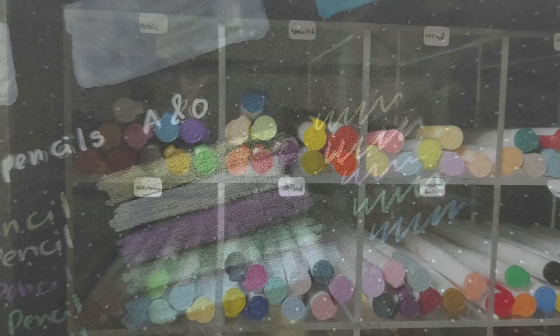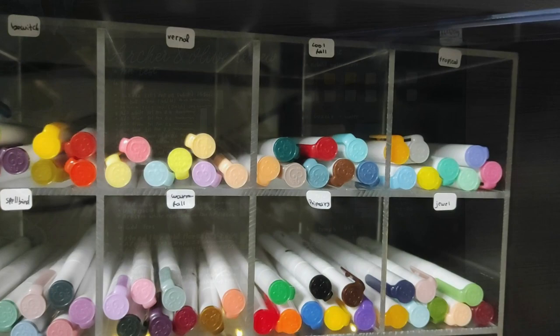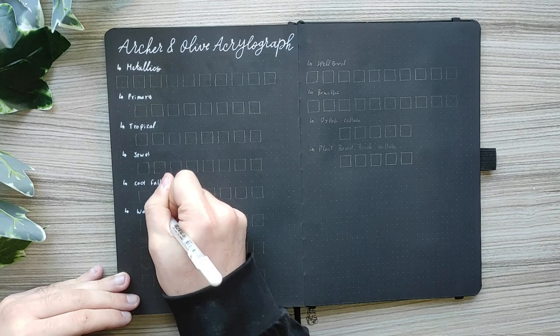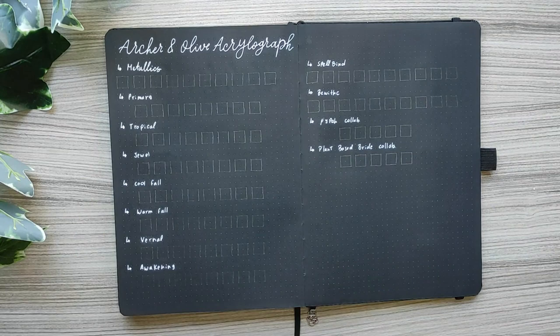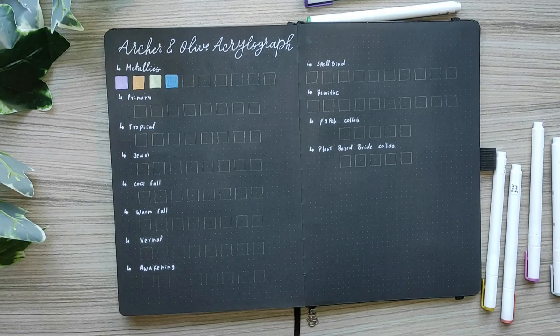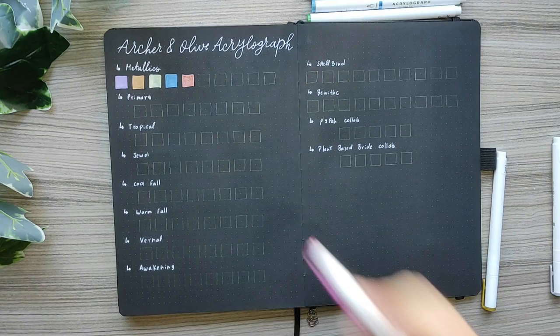Now let's start with the acrylographs. Here's my stationery box where I store my acrylograph pens. As a spoiler — I loved all the colors on black paper. For the metallic collection I swatched amethyst, citrine, emerald, lapis, rose gold, mauve, ruby, graphite, silver and gold. Those are the metallic acrylographs available at Archer & Olive's website.